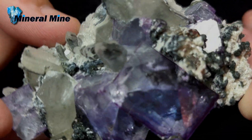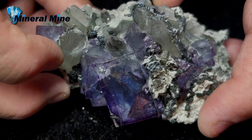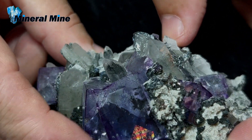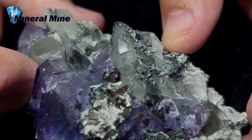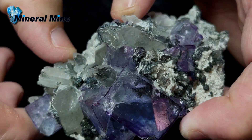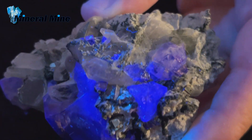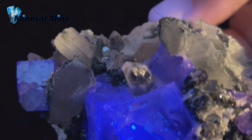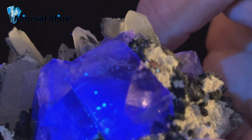Here we are at Mineral Mine, where we have a beautiful purple-cubed fluorite specimen on matrix with quartz points. It's a captivating geological formation that combines the vibrant beauty of fluorite crystals with the transparent elegance of quartz points. Fluorite is a mineral known for its stunning array of colors, and in this case the crystals exhibit a rich purple hue, adding a sense of royal charm to the specimen. This specimen is set on a matrix — the surrounding rock or mineral material in which the fluorite crystals are embedded — which provides context and contrast to the vivid purple fluorite cubes, enhancing the overall aesthetic and appeal.